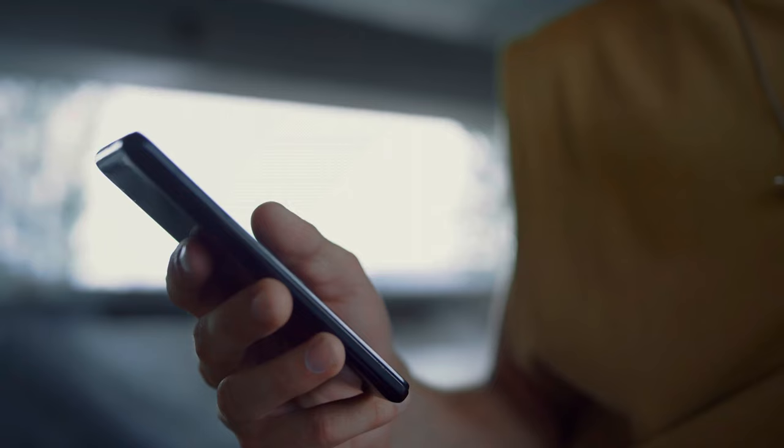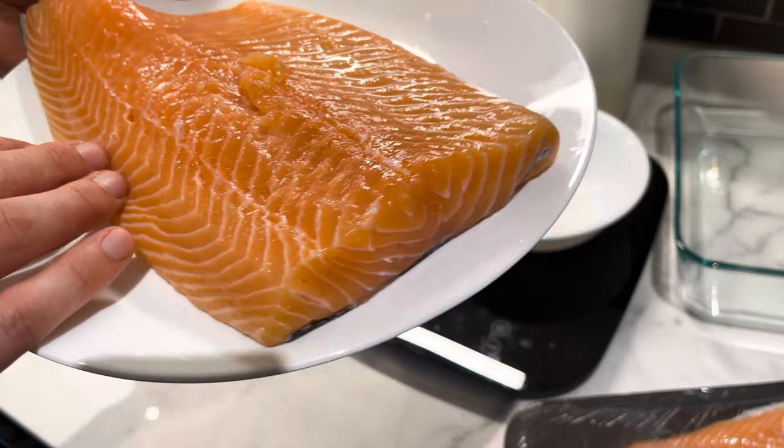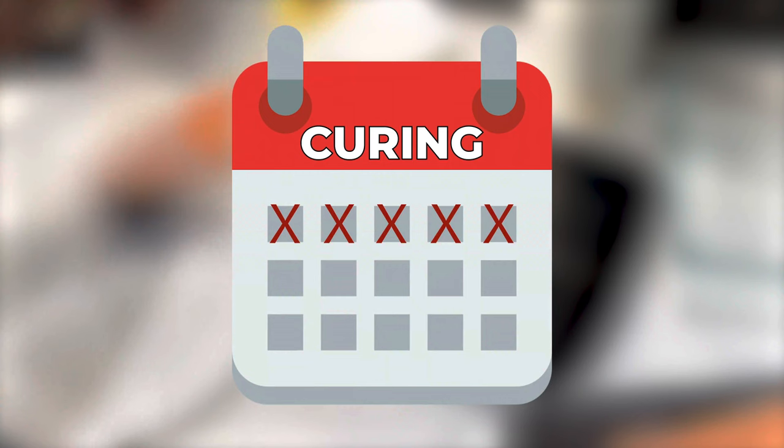So I scoured the internet and looked up different types of recipes and methods of curing and brining. One of the things I found was the equilibrium method. Basically, you're adding a certain percentage of the entire weight of the meat — in this case the fish — into a vacuum sealed pack with the meat, and you leave it in the fridge for 24 hours up to five or six days depending on what you're curing.